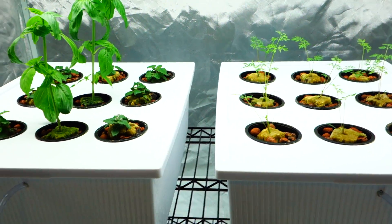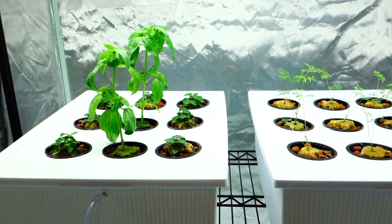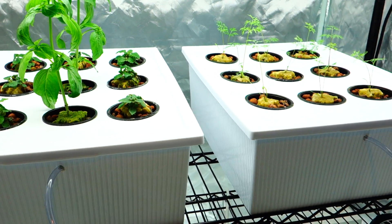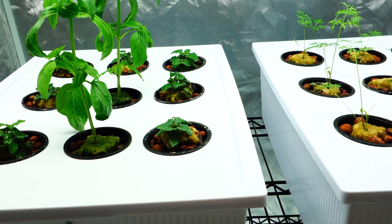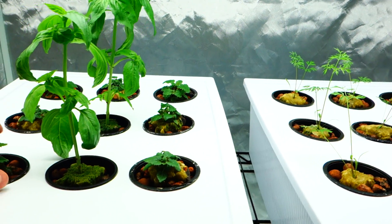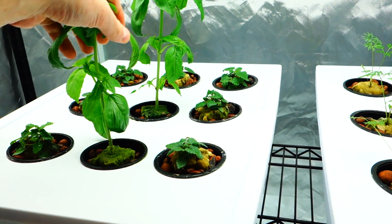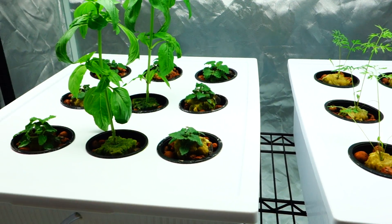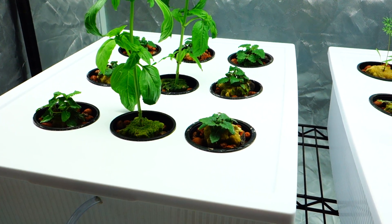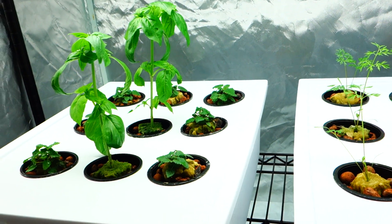What's up guys, it's Mike here with Grow Indoors 365. Sunday, February 11th, 2018. We are looking good! I hope everybody had a fantastic weekend. Unfortunately, it is Sunday and it's coming to an end. I hate when you hit a certain time frame on Sunday and you realize that Monday is literally around the corner. Give me a thumbs up if you feel the same way.